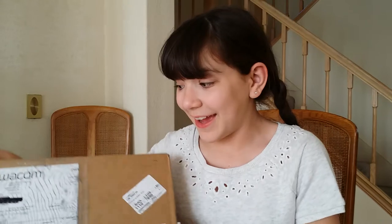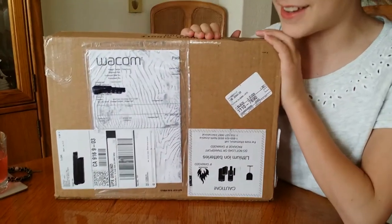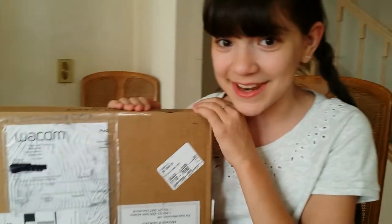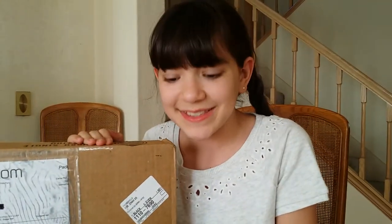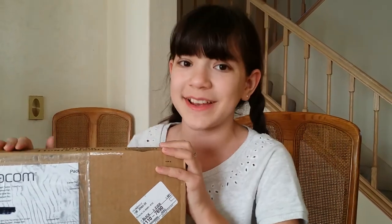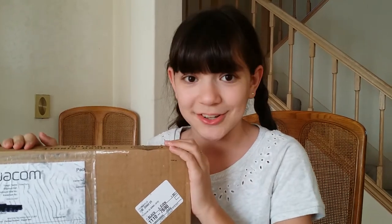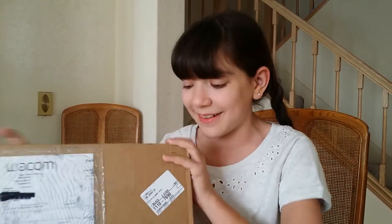Hey guys, it's Chloe in Real Life and today I am super excited because my Intuos Manga Tablet by Wacom came in today. What it is is a tablet that you plug into your computer that you draw on, so it makes your art look super cool, plus it saves paper, so it's awesome. I have been super excited to get this since my friend told me about it and I have seen her artwork and it's amazing.